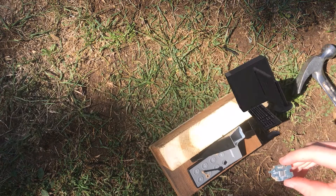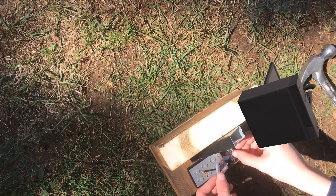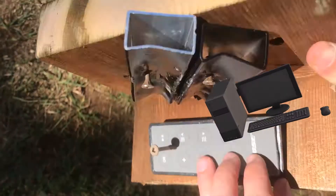Alright, so a bit of the keyboard's motherboard fell out, but that's fine — you can just slip it back in there. It'll heal eventually. This thing is never gonna fall apart.